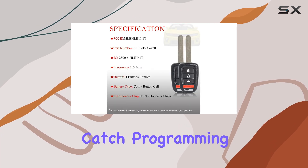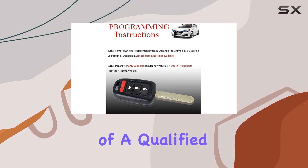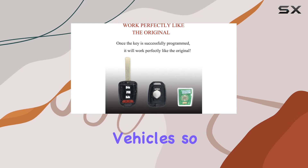But here's the catch: programming. To get this key fob up and running, you'll need the assistance of a qualified locksmith or dealership. Keep in mind that this transmitter won't work on push-start button vehicles, so make sure your car fits the bill.